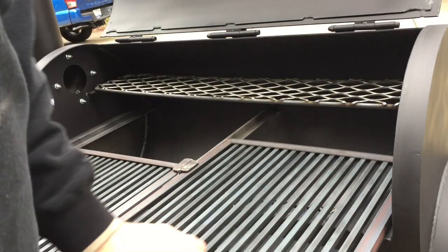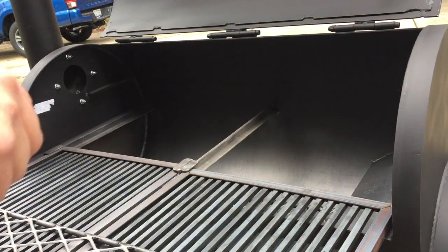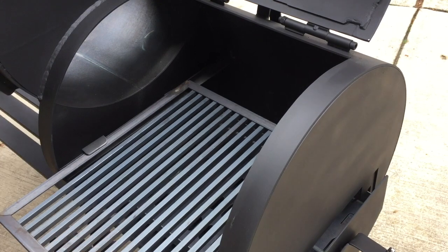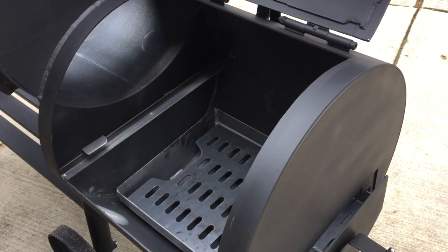The first thing I do is remove all the drawers and all the different things that are inside — the grill grates, the charcoal grates, the ash drawer, everything. Get it all out and get it on a table somewhere.